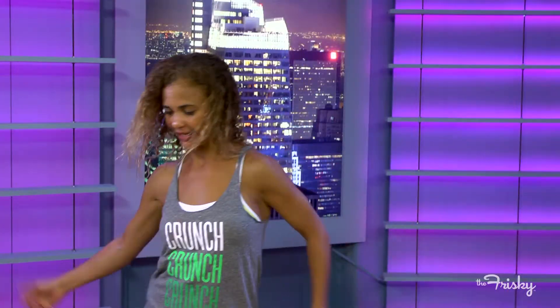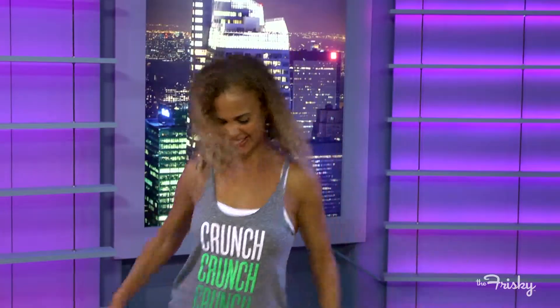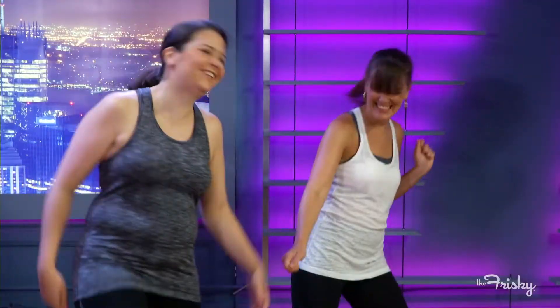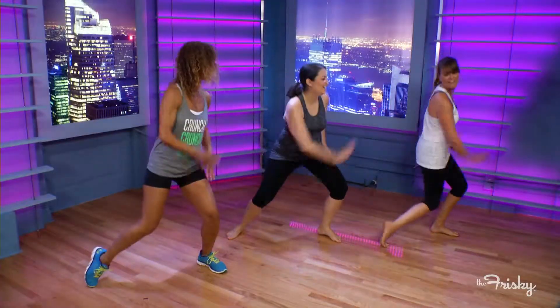This one I really like. I call it the towel move — you want to think like you're wiping your booty with a towel, and then you can kind of sass it up and add some hair. We're going to scoop in. I like this one, this is easy. I'm going to try this later.